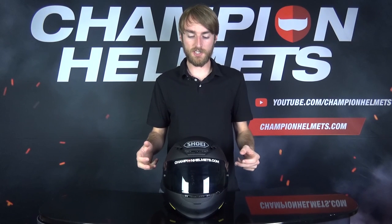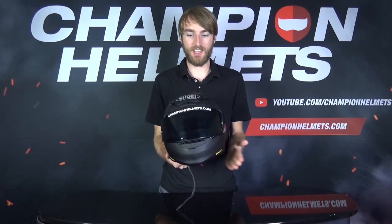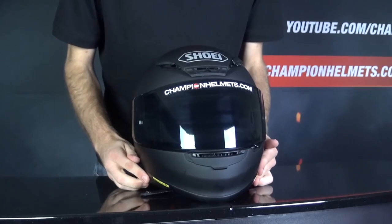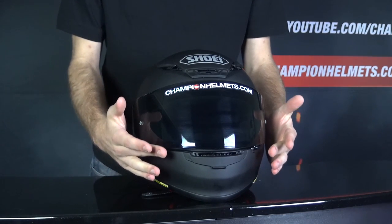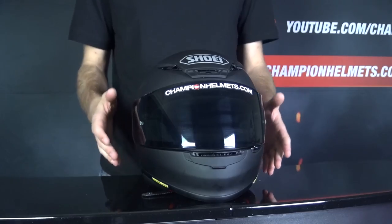Before taking the NXR out on the road, I'm going to quickly take you through some of its more general features. It comes in four shell sizes, so you should get a nice fit regardless of your size. That shell is made from fiberglass, and it is an extremely light helmet, weighing in at only 1,350 grams — you can tell just by picking it up how light it is. The visor offers a nice tight seal, is pinlock prepared with the pinlock included in the box, and can be removed easily without the use of any tools.